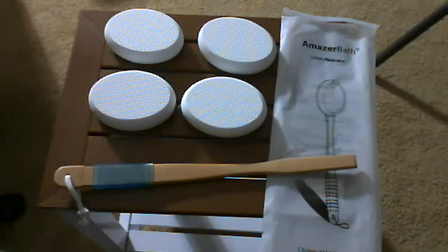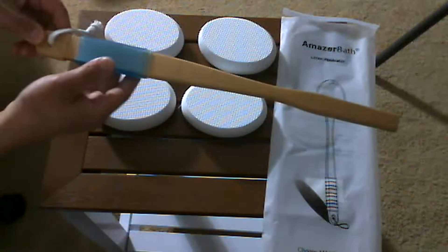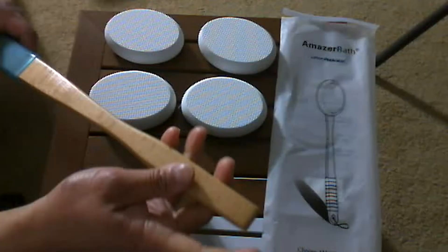Hi everybody, this is a lotion applicator. It comes with a curved handle, anti-slip grip, you can hang it when not in use, and this end goes into here.